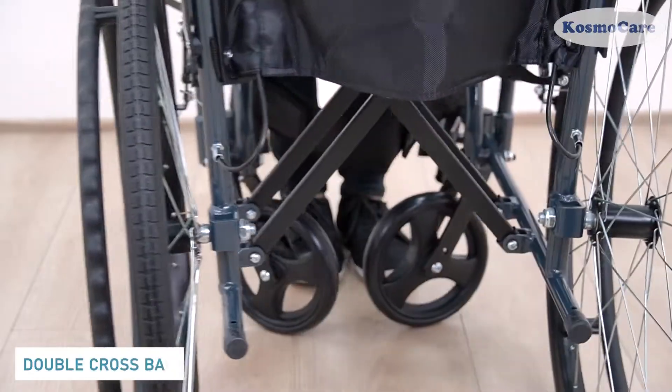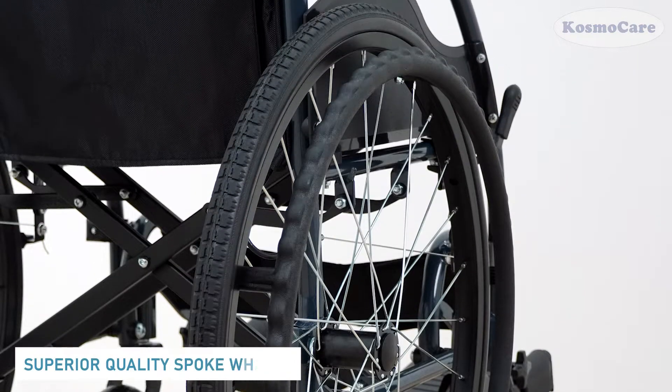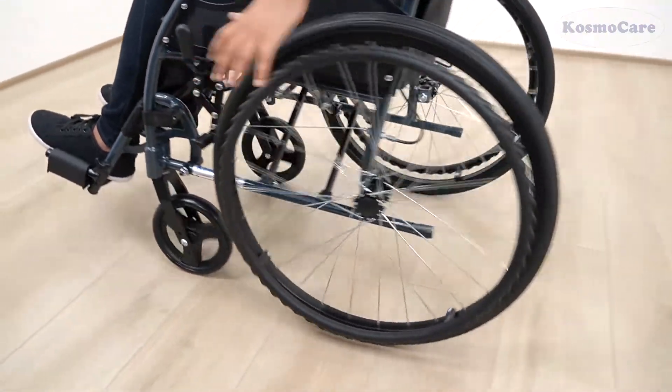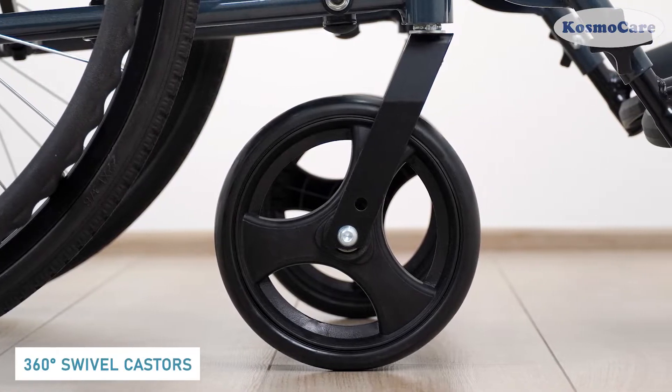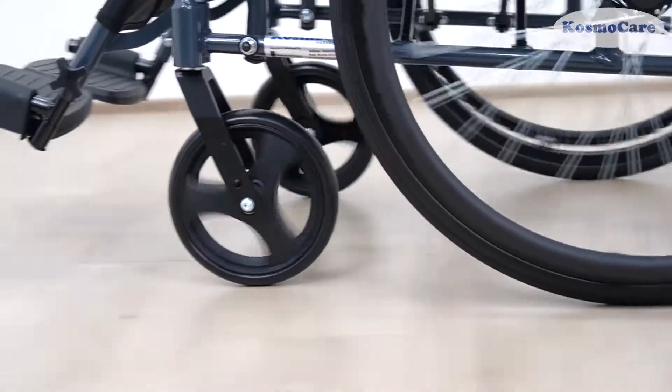The double cross bar adds extra strength to the wheelchair. The superior quality aluminum spoke wheels are low in maintenance, with no air filling required. The solid PVC front casters swivel 360 degrees to maneuver the wheelchair through tight spaces.